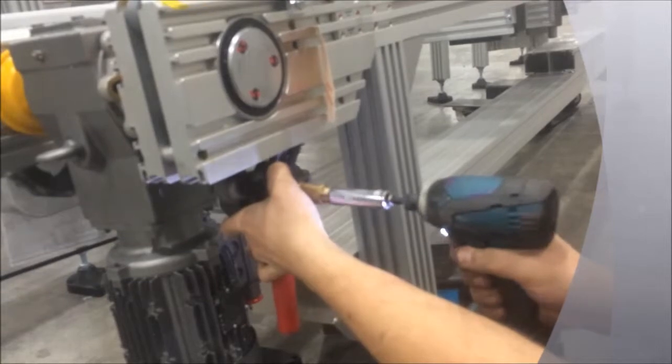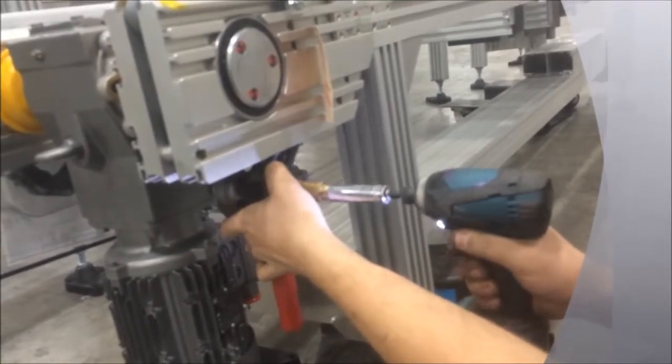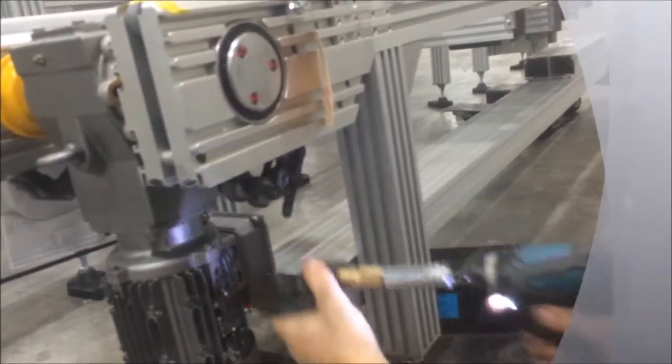Using a 9/16ths inch wrench, tighten the bolt on the end — this drives the pin out and allows the link to come apart. Switch back to the 11/16ths inch wrench and loosen the holding nut to remove the chain break tool.